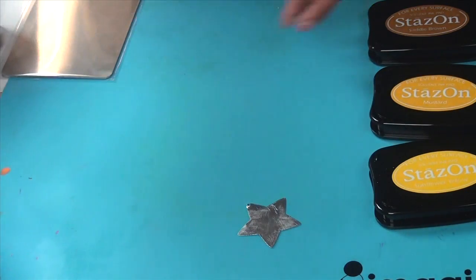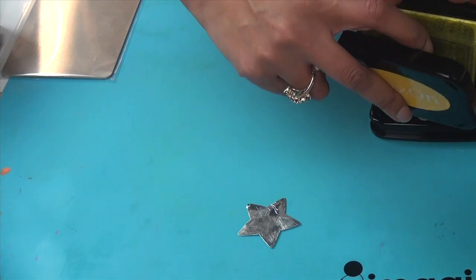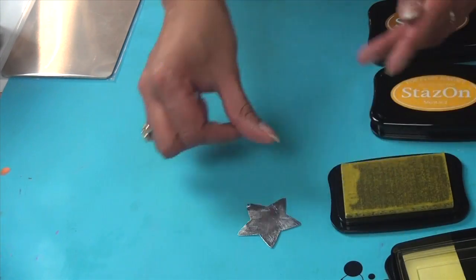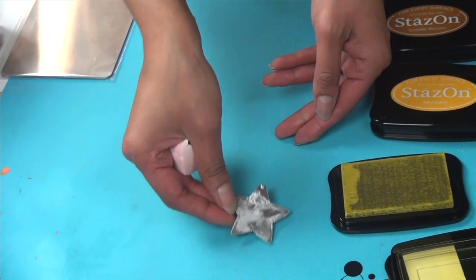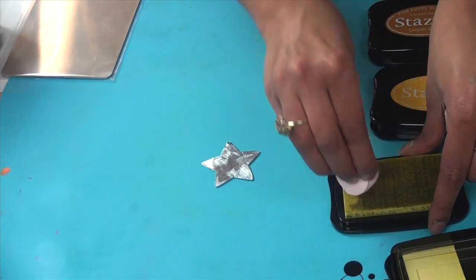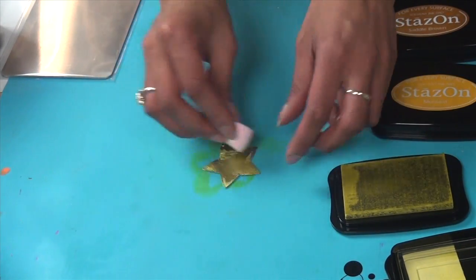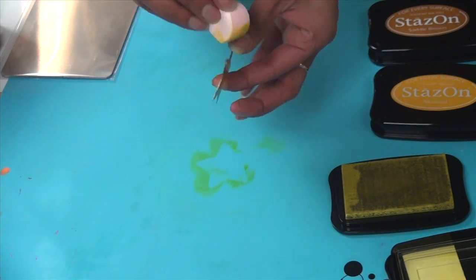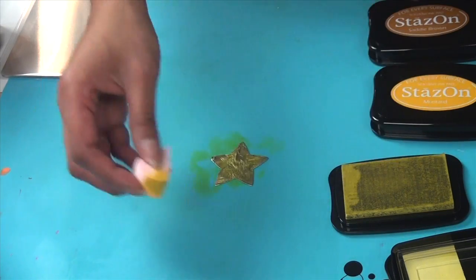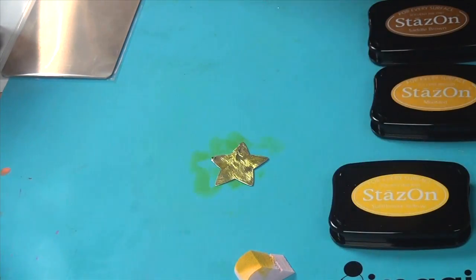Now it's time to color. I'm going to grab an ink blusher. You want to start with your lightest color when layering Stazon colors. My lightest color is sunflower yellow. Make sure it's dry, and just dab it on wherever you like — get a little bit on the side here too. Then I want this to dry before I do anything else. You can let it air dry or to speed up the process just use a heat gun.